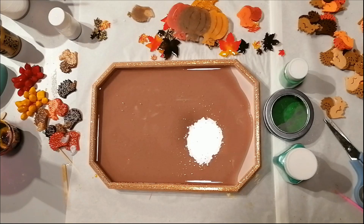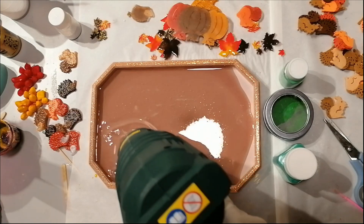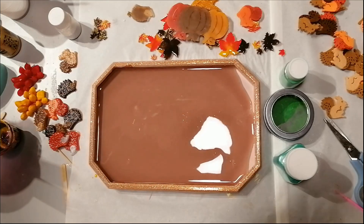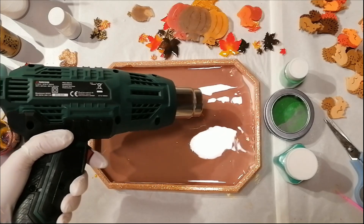I've decided on a design that I want to do now. I'll mix up my clear resin and pour it into my tray. With my heat gun, I will get out the bubbles that are in there.